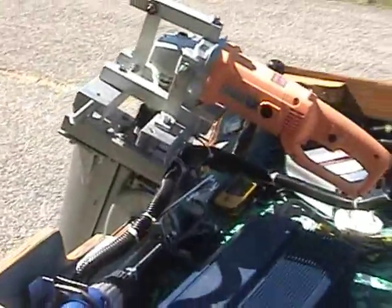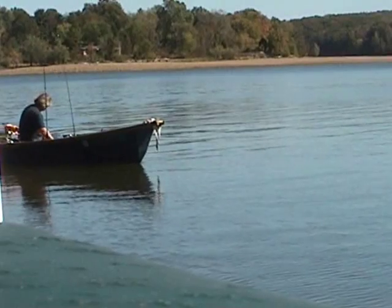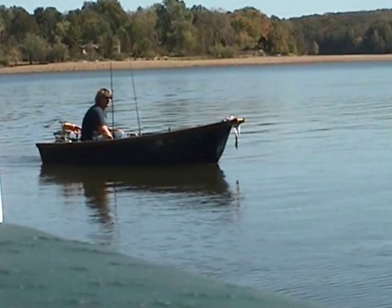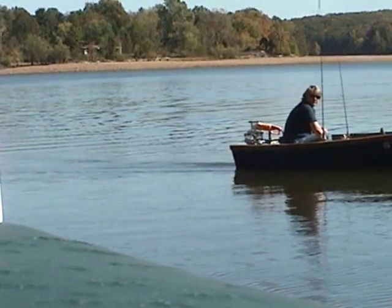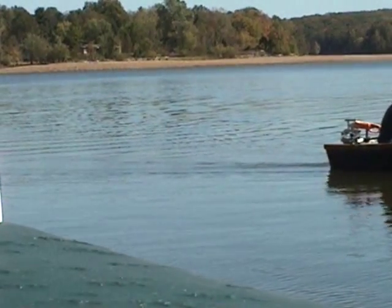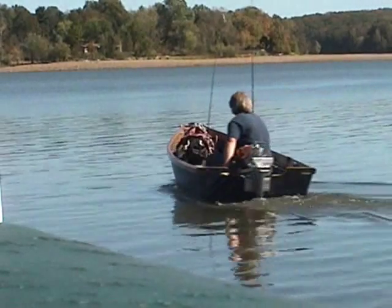Alright, we're going to put her in the water and do some testing. Yeah, that's cool.